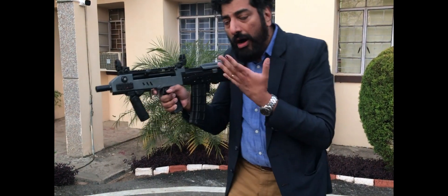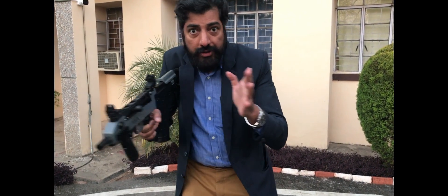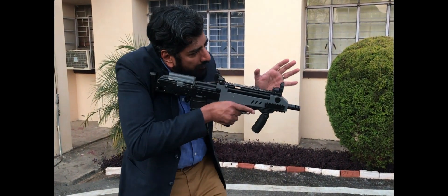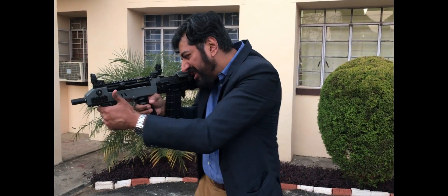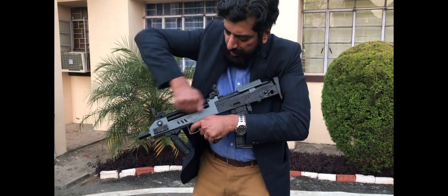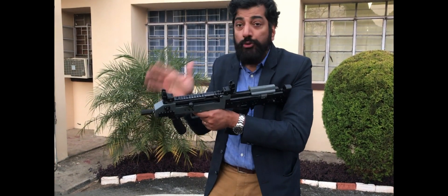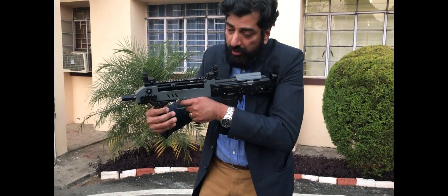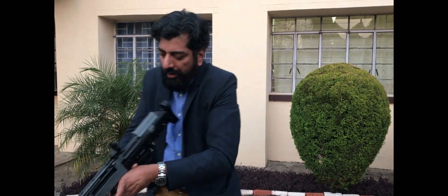I don't have to tell you how effective a weapon like this would be for a CQB warrior — someone who's entering a confined space. The charging lever is on this side, but I'm told there are plans to get one configured for an ambidextrous shooter, easy to handle on both sides.